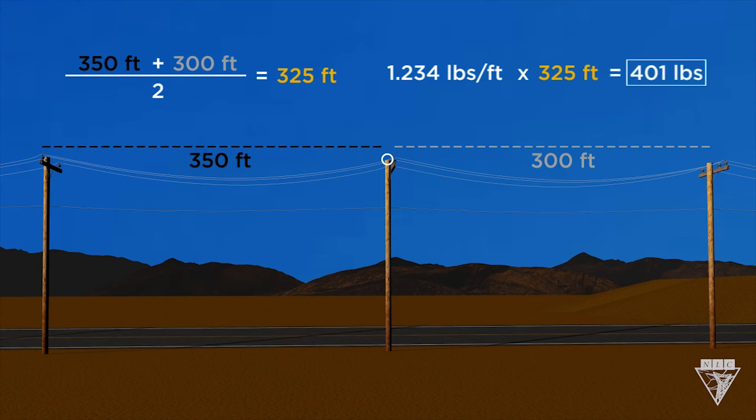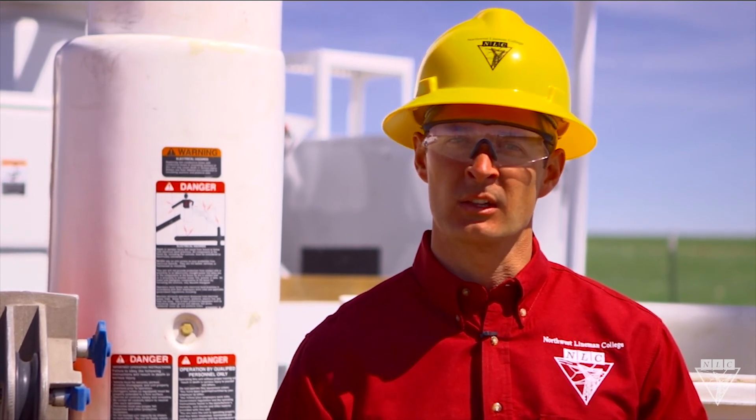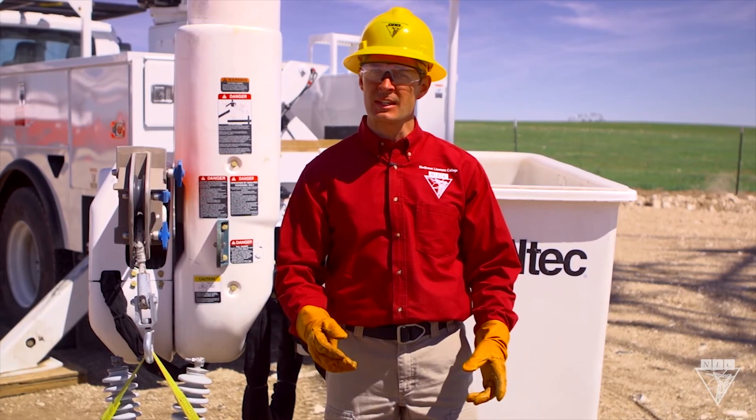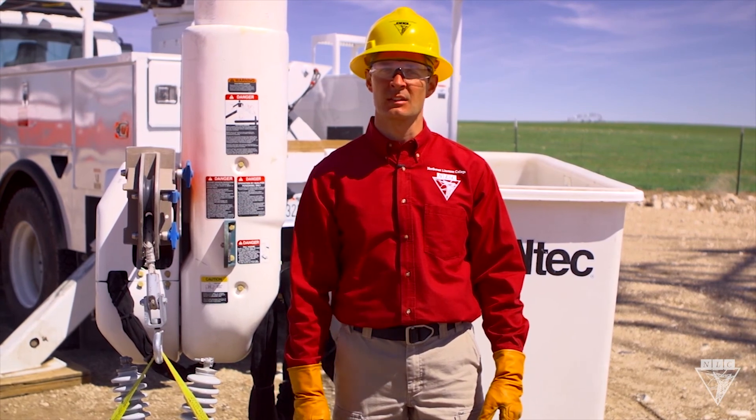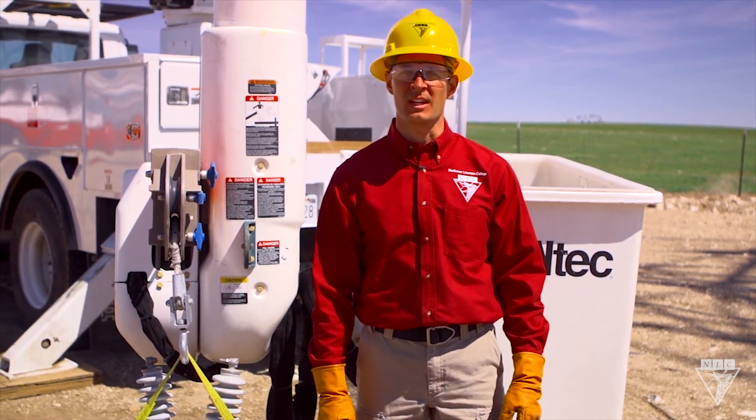Keep in mind, this only factors in the weight as you lift it straight up. Only lift it as high as you need to, because the weight can double as you increase tension. These numbers are only for freely suspended loads, so you should never use a jib to pull poles or to drag loads across the ground. These limits were put in place for your safety, so take them seriously and never lift a load without knowing its weight.